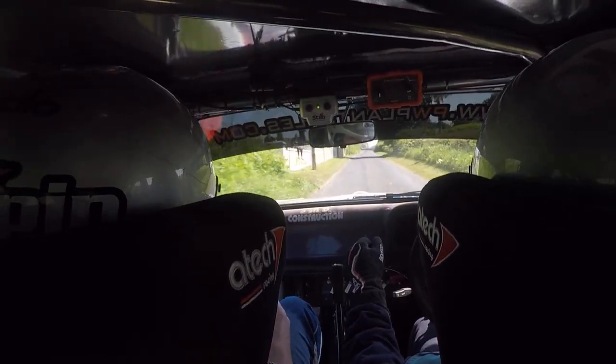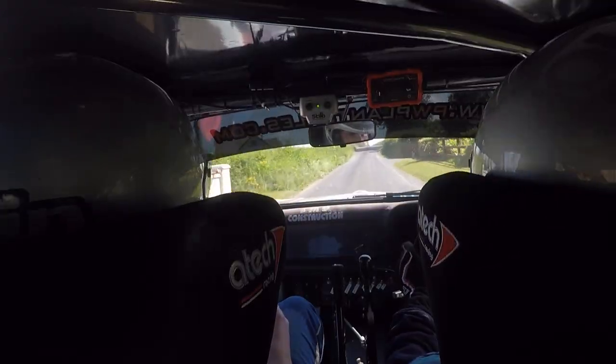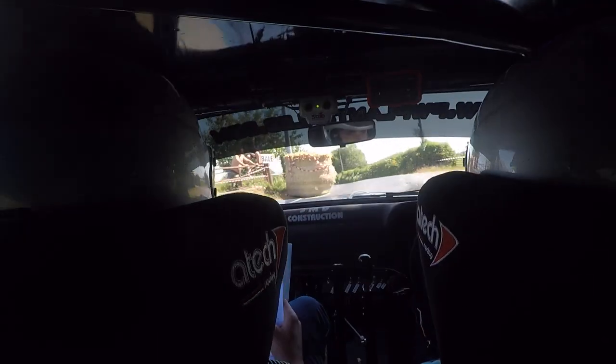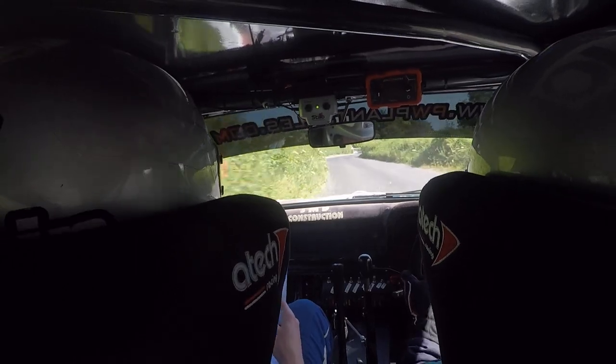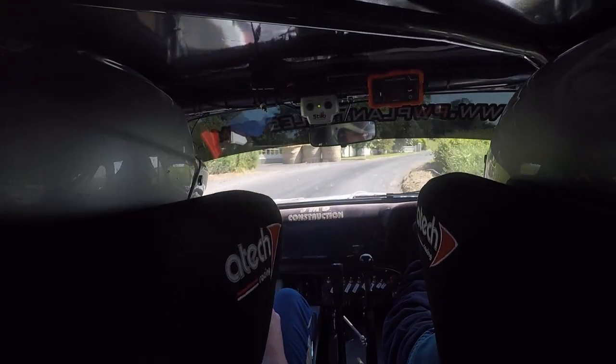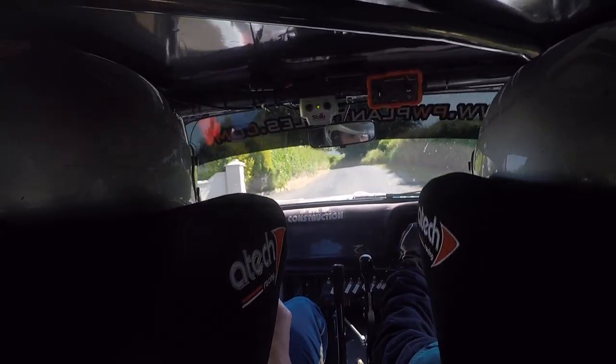Caution two left, bail inside over crest jump. Caution now, and tight three left, and four right don't cut. Four right don't cut. And small crest into two left go. Small crest here, two left go. 100.